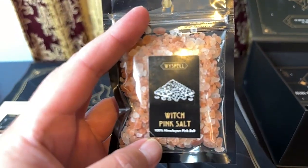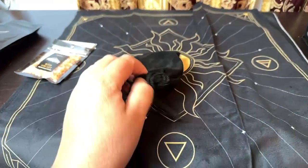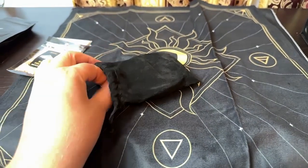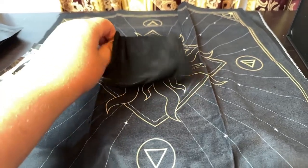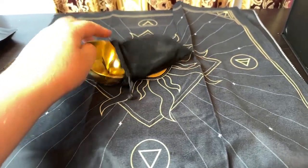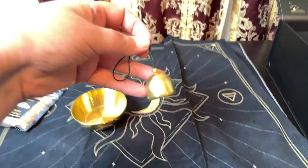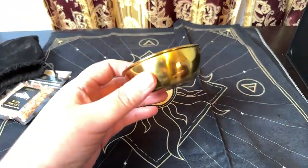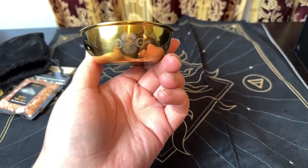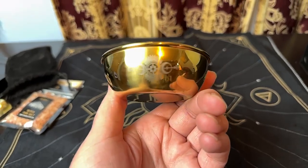We have some witch pink salt. And I do believe this is the offering bowl and the bell. It's a cute little bell and the offering dish.